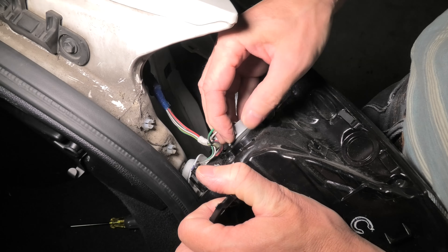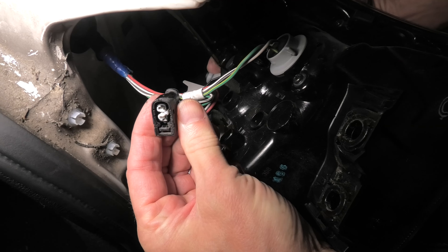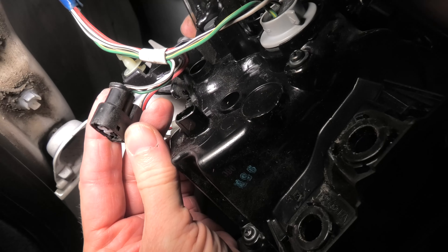When you insert the socket, just turn it clockwise and it is done. The other connector that you can see right here is actually meant for the reverse backup light.